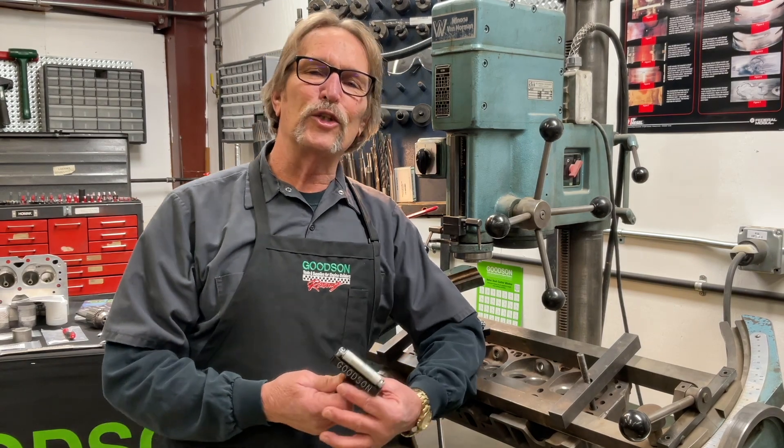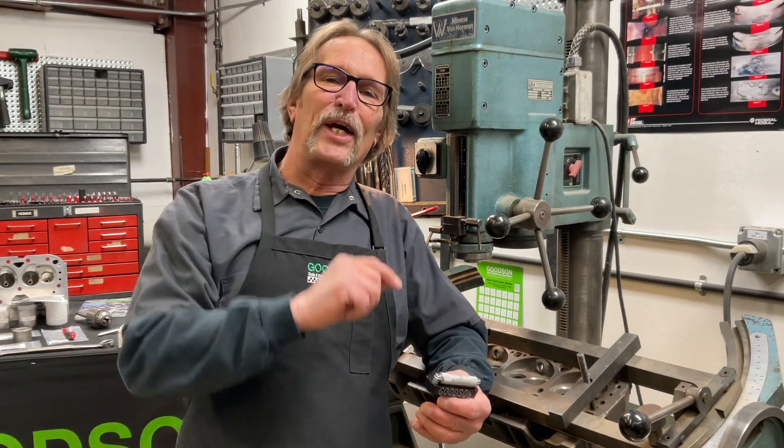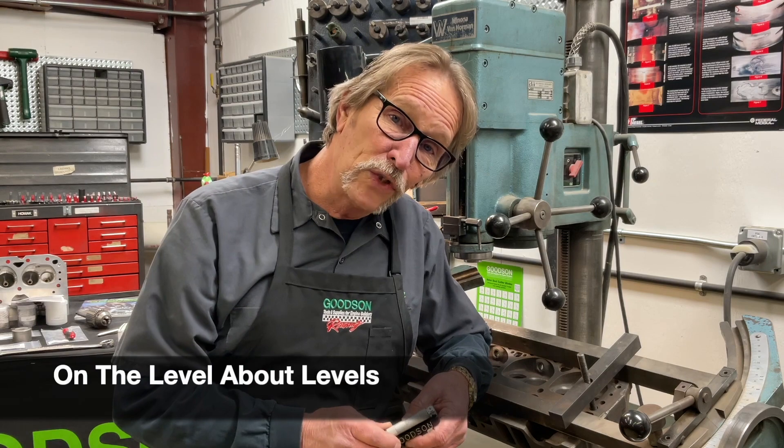Hey everybody, Dave Monahan, Goodson Tools and Supplies. It's time again for another Tech Lab Tuesday.